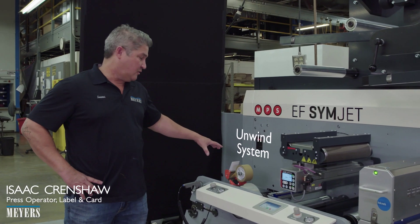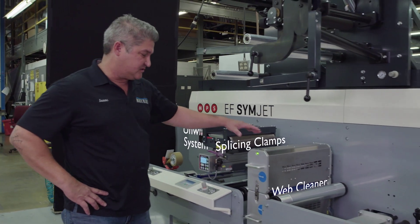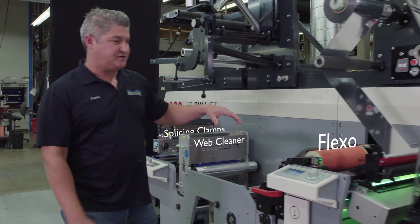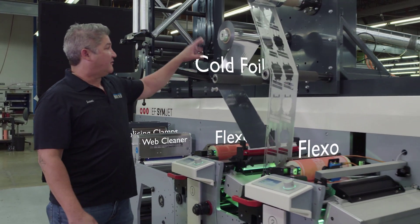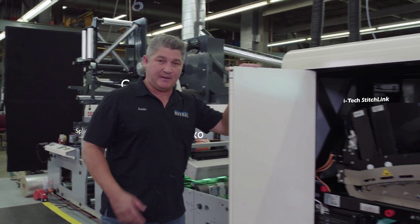Here we have the unwind system, holds a 13-inch roll, splicing clamps for splicing on new rolls, web cleaner that cleans both sides of the web. We've got two flexo units here — we've got cold foil, a white — and we come into the Domino, which is the digital part of the hybrid system.